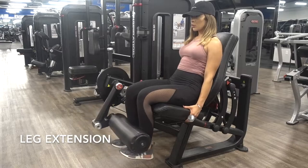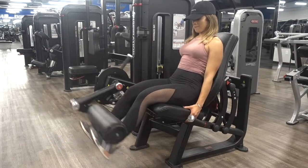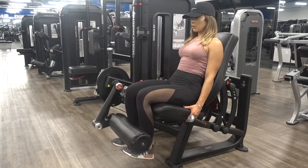Up next we're going to be focusing a little bit more on just your quad muscle. Go ahead and complete 12 to 15 reps for a total of four sets.